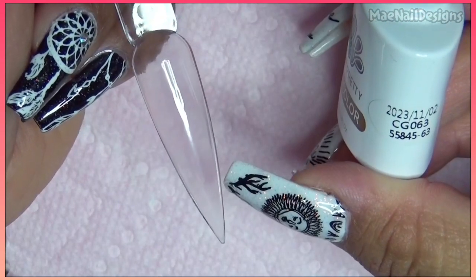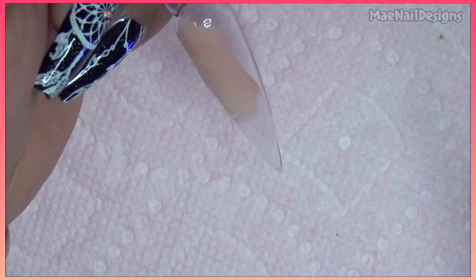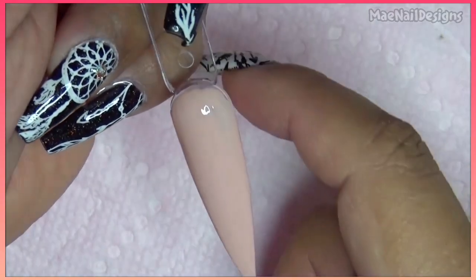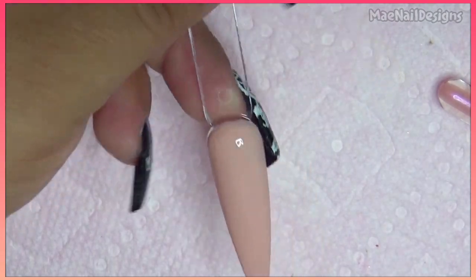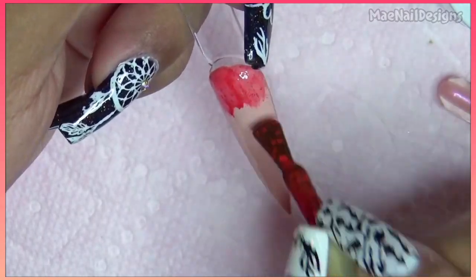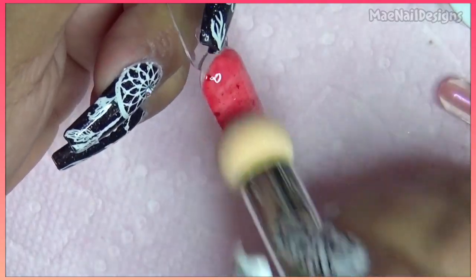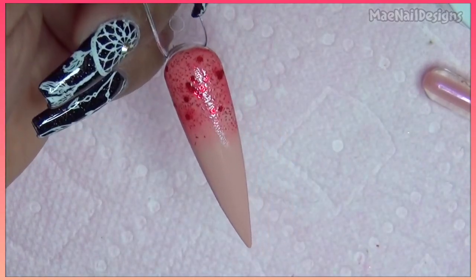For design number two I'm gonna go ahead and use CG063 and paint the whole nail, cure this in the lamp. Now I'm gonna add CG119 to the tip and do like an ombre effect — actually I'm gonna do it to the top, something different, let's do it to the top. Cure this in the lamp.